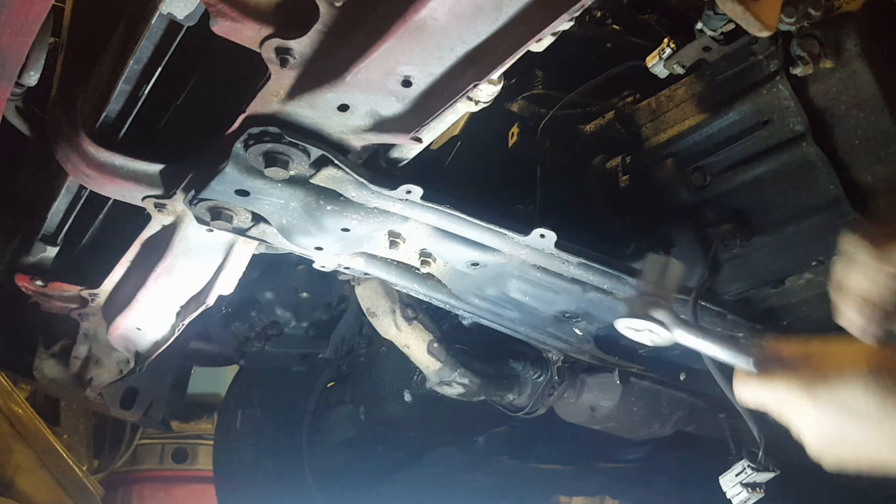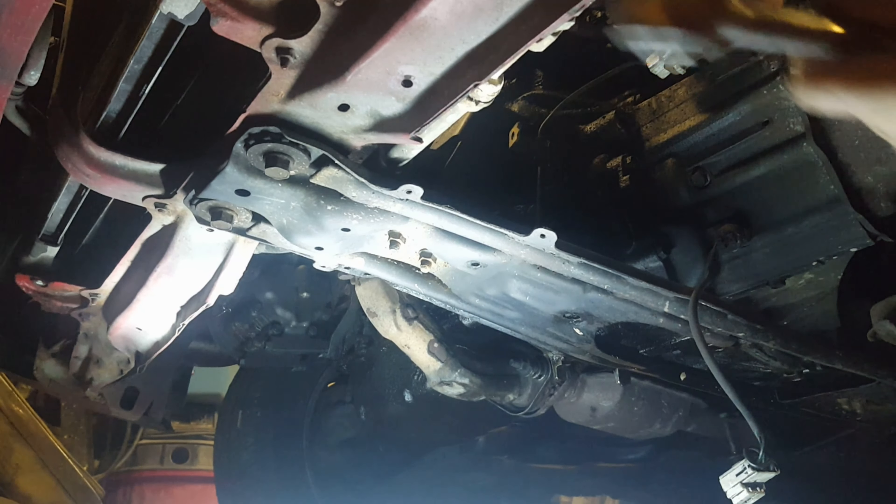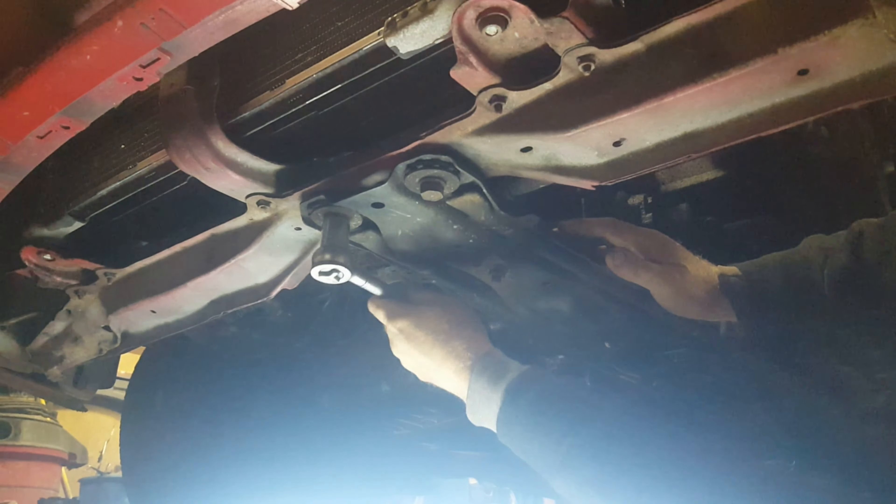I have supported the engine from the top with a beefy 4x4 and a strap hooked to a clip there. Now I'm going to proceed to remove this engine mount here as instructed.